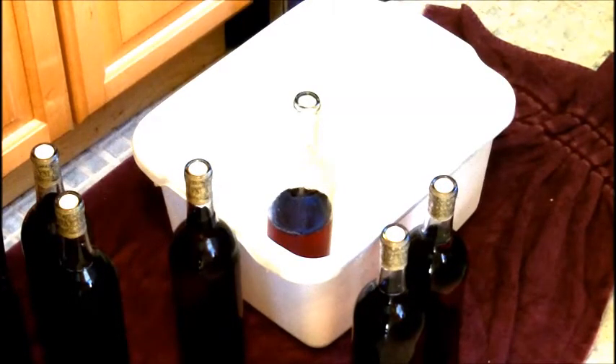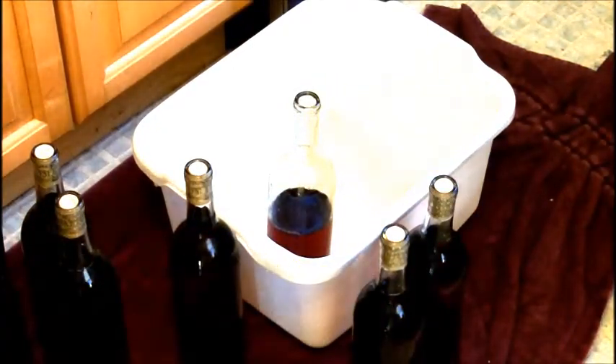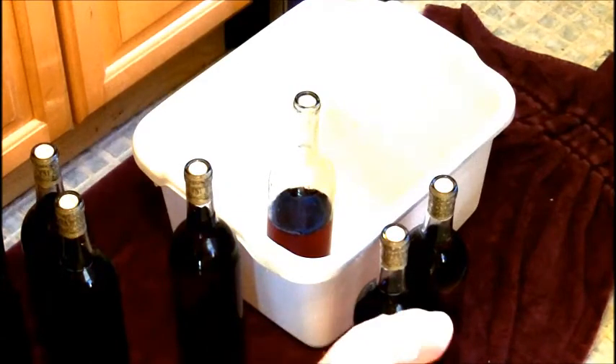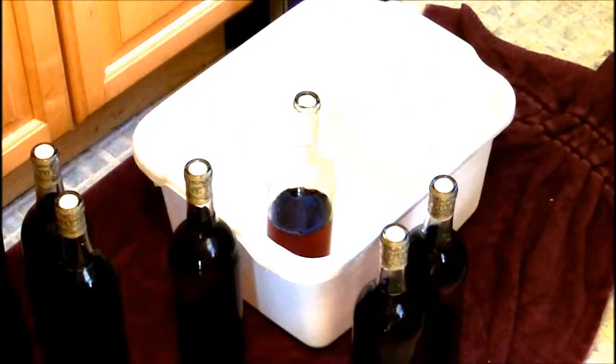That Ferrari bottle filler? Friggin' awesome. My friend Rich Weaver has a place called Dr. Frumentos — he's a homebrew shop. Rich told me how to use that device because the first time I used it, the directions don't really tell you that you have to unclip the little thing, and the wine was going all over the place. Rich said he did the same thing when he first used it. That really helped me out, so shout out to him.